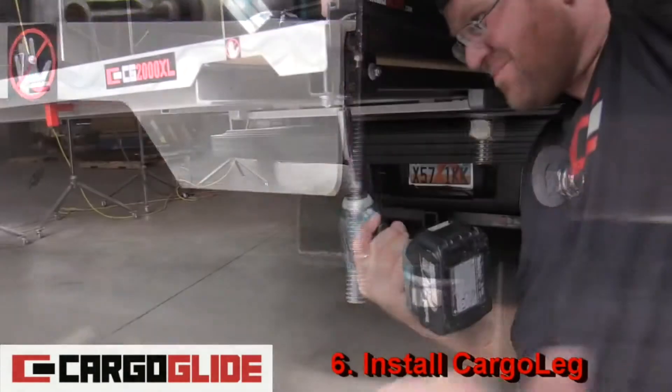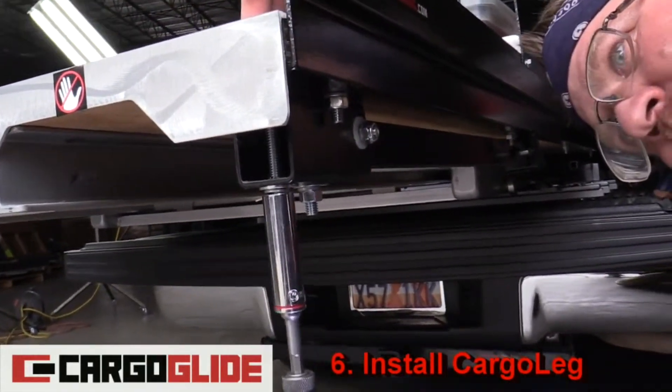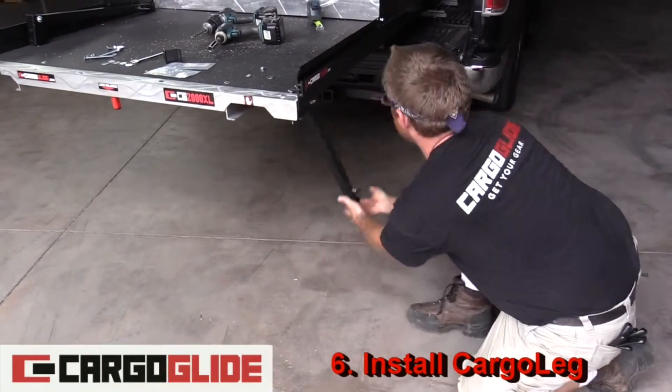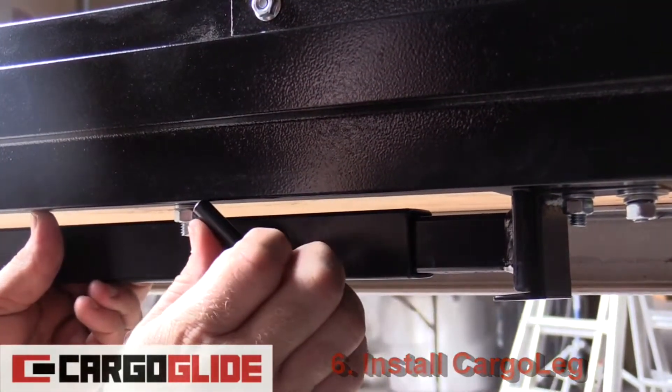Now repeat steps four through six to install the remaining cargo leg. Cargo legs are simple to use — just loosen the t-bolt, lift the leg, extend the leg into the bracket, and tighten the t-bolt. This keeps it secure when you're driving down the road.